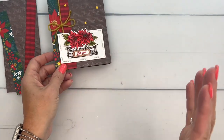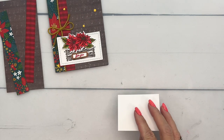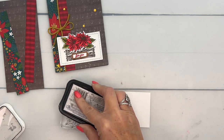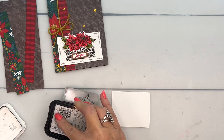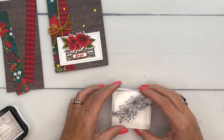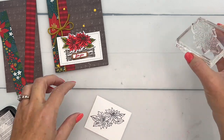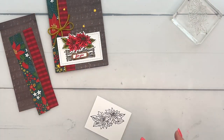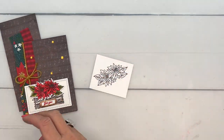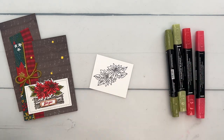Let's do our stamping first — I always like to start there. We're going to stamp our little poinsettia in Memento Black on Basic White. The red colors in these two papers are different — one is Poppy Parade and one is Real Red — but when you look at them together you really can't tell, so whichever red you decide to use will totally work. I'm also using Old Olive and Wild Wheat for the center of our poinsettia.